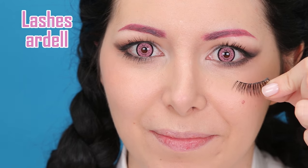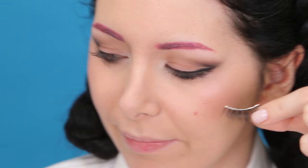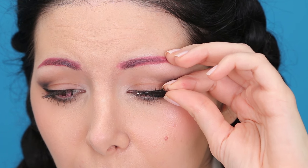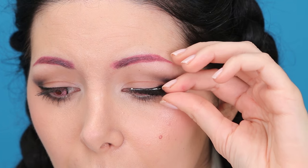If you want your look to be more intense, now it's time for fake eyelashes. I put the glue, I wait 30 seconds, and then I apply the lashes as close as I can to my natural lashes.